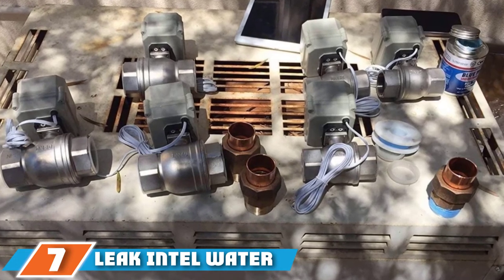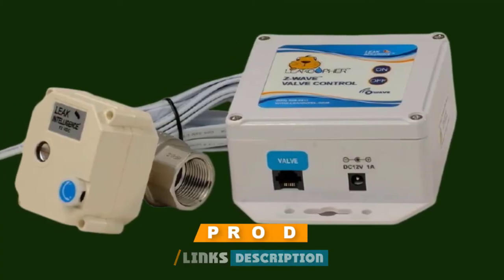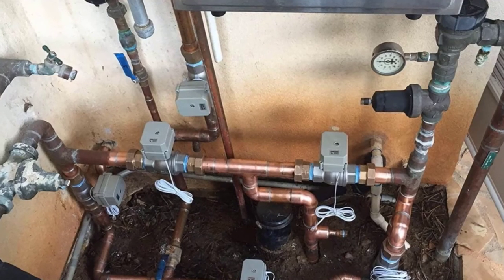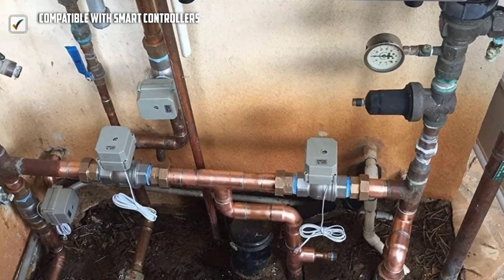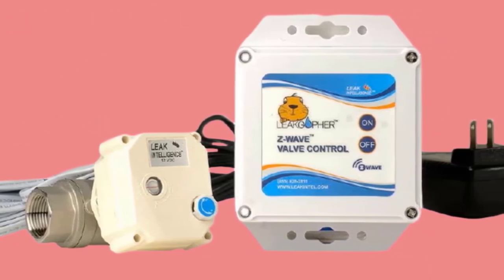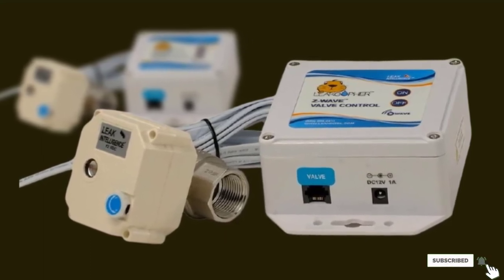Moving on to number seven, the Leak Intel water control valve is a sturdy device with excellent build quality and performance. Made in the USA, it caters to water leakage problems faced by American households and prevents hefty water bills. It prevents property damage and comes with a 10-year warranty. This unit can be installed on any existing three-quarter-inch valve, and the sensors can detect early signs of leakage. The automatic shutoff function immediately turns off the main water valve to prevent further damage. This NSF-certified water valve can be installed on your home's water line to monitor the flow of water and remotely turn the tap on and off.